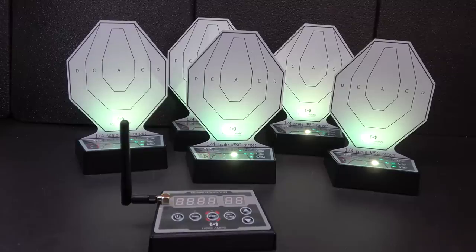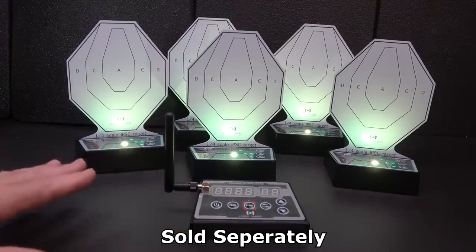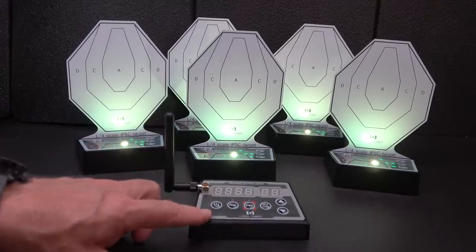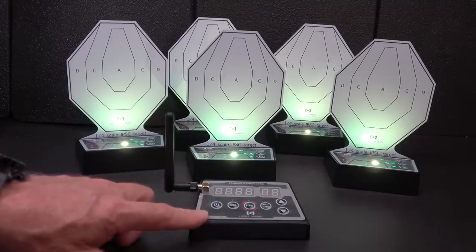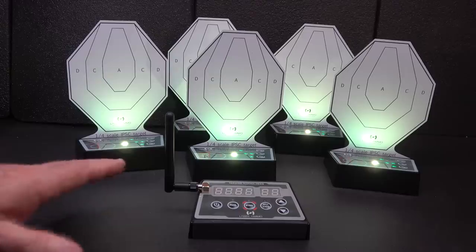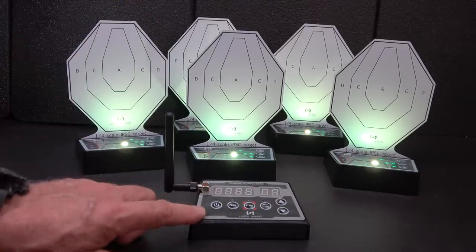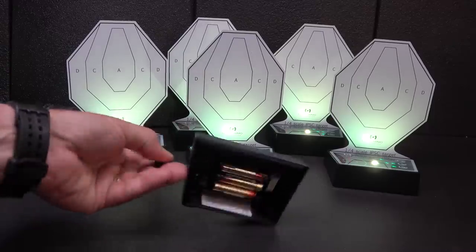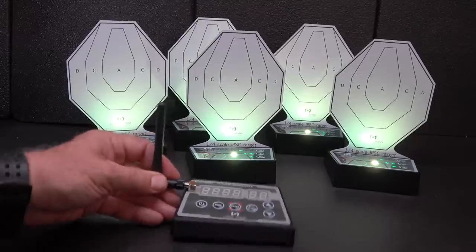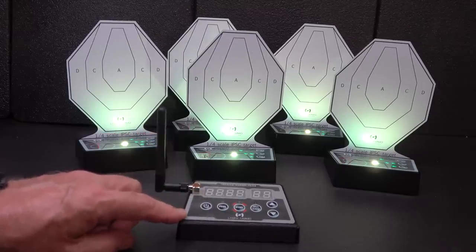While the IMTTS system is great for training, the controller really puts it all together. It communicates with all your different devices and lets you set up a number of different programs to track your performance. Rather than just shooting and hitting targets, the controller lets you fine-tune your training with different modes and settings. It runs on three AAA batteries, and this is the mastermind that puts everything together into one awesome package.